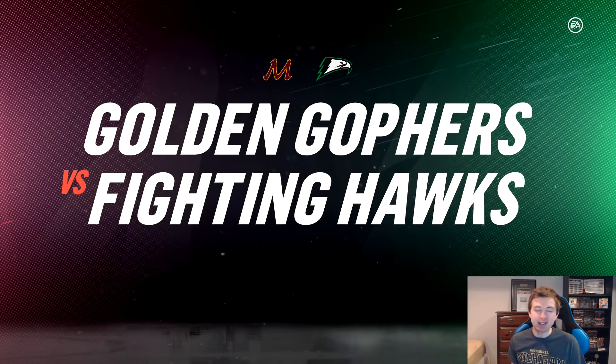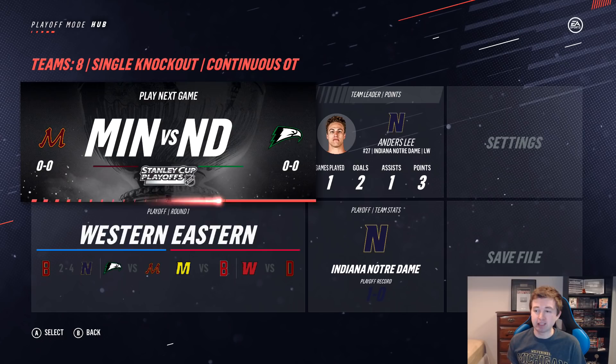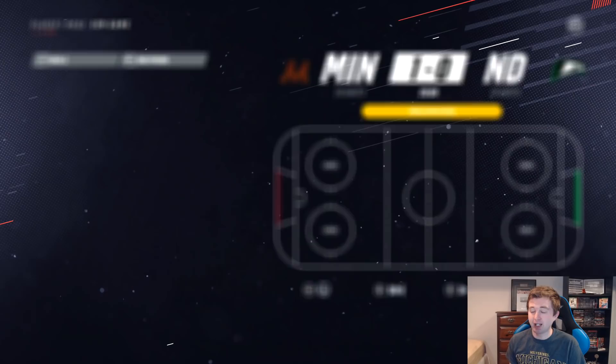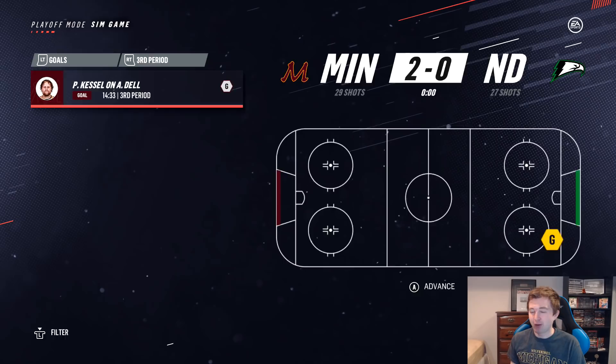I think it's going to be the closest matchup as the four and five seeds, so this could go either way. I think North Dakota probably takes it just due to goaltending — but I was really surprised about that first game. First period: Okposo gets the first goal for Minnesota. Second period: no scoring — Minnesota could potentially get a shutout with a 69 goalie. Third period: Phil Kessel gets one. Minnesota beats North Dakota 2-0. Through two games, both upsets have happened — and Minnesota's goalie is rated 69!